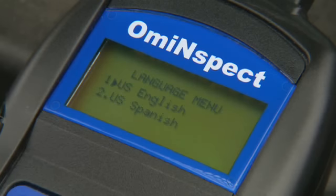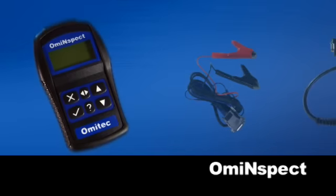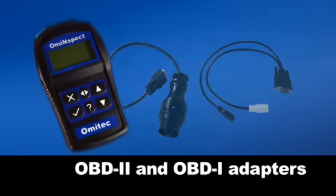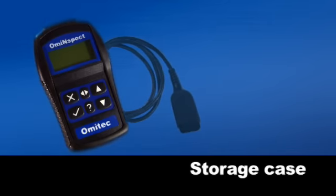The OMI Inspect kit includes the service tool and all the vehicle adapter cables you need for both OBD2 and OBD1 equipped European vehicles, plus a comprehensive user's manual and a rugged hard storage case.